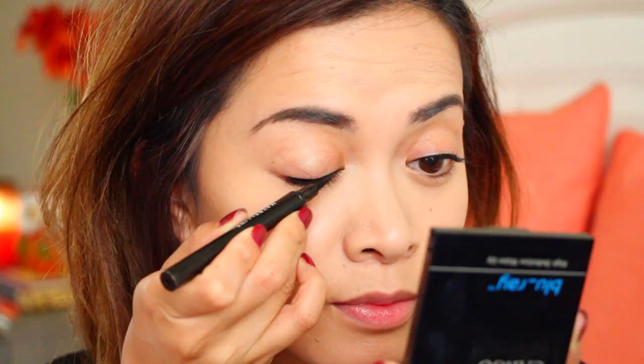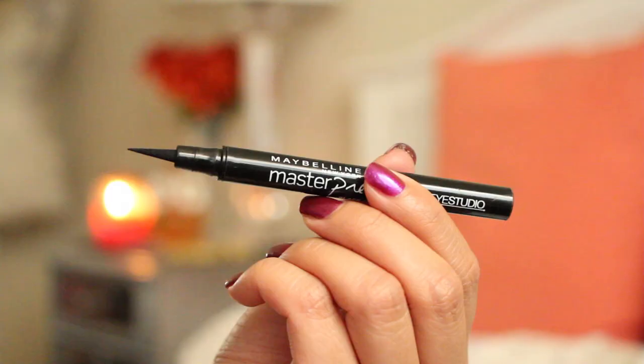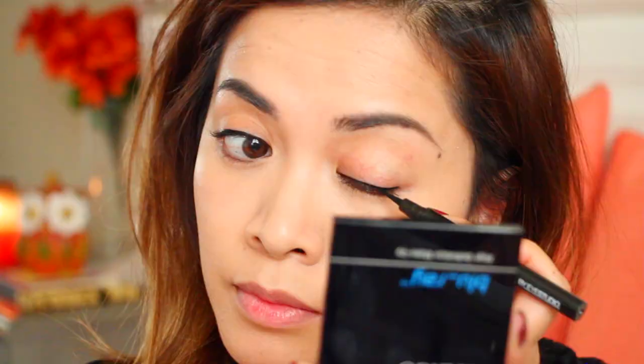Lucy's eye makeup was really simple in the picture — she basically just had a bit of eyeliner on the top of her eyelid. I'm using the Master Precise Liquid Liner by Maybelline to lightly line my eyes, and after that I just go over my waterline with a black pencil liner.